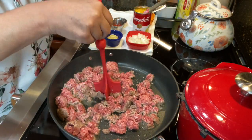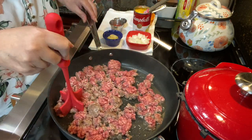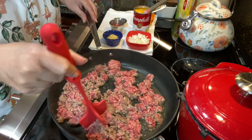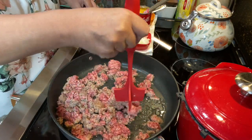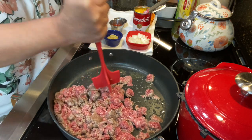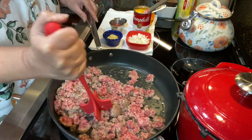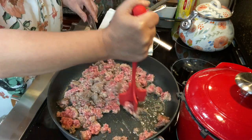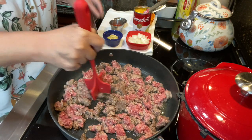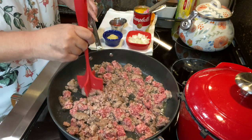We are going to begin by browning up one pound of hamburger. Any kind you like is fine. I generally buy a block of the organic hamburger — I think it just tastes better to me — but there are many times when I just buy the regular hamburger at the grocery store as well. It's getting harder to find meat. Whenever ground beef is on sale — and I'm talking Aldi — I usually grab as many as I can and put it in my freezer.